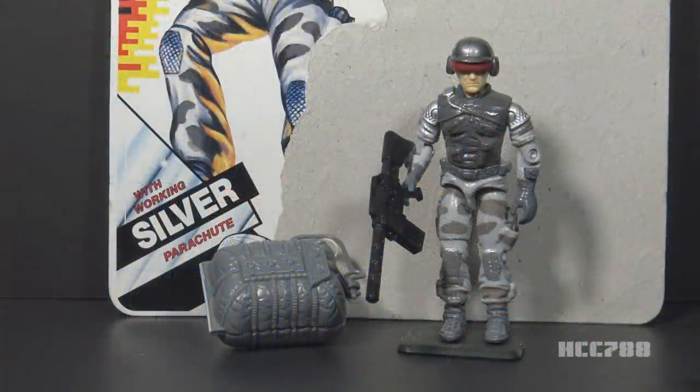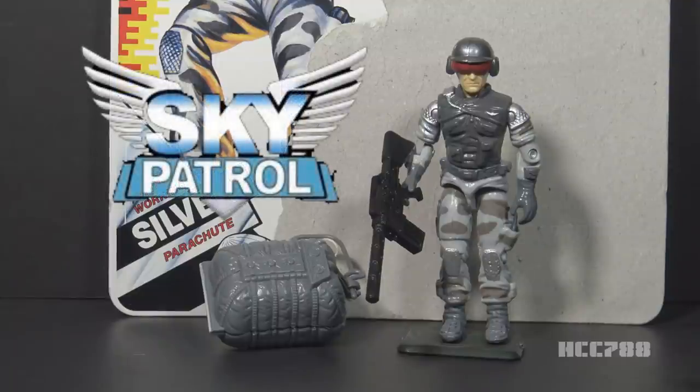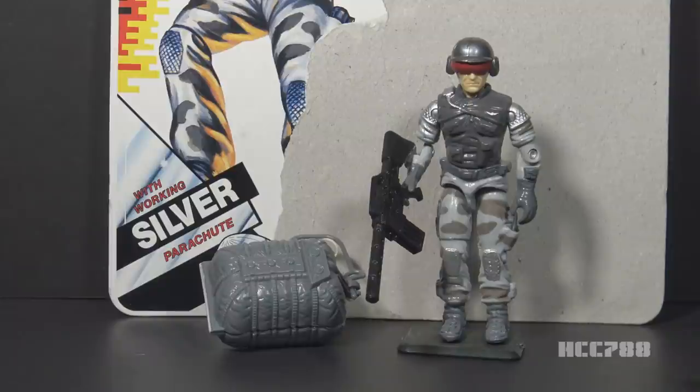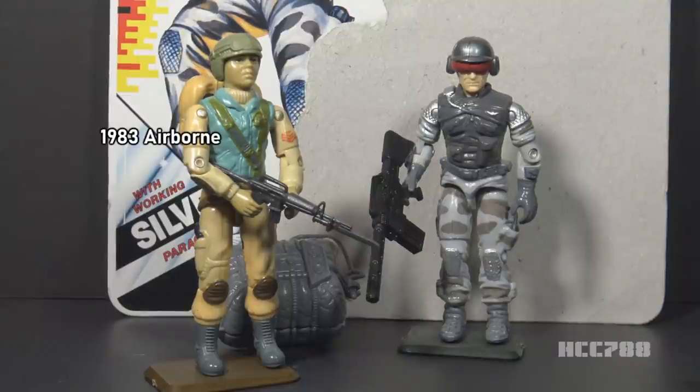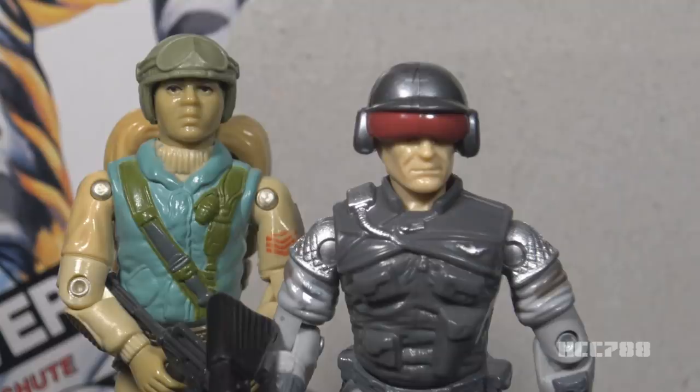This is Sky Patrol Airborne, G.I. Joe's Parachute Assembler from 1990. This figure was available in 1990 only. It was discontinued for 1991. It was part of the Sky Patrol subset. This is either the first or second version of Airborne, depending on what you count as a version. In 1983, G.I. Joe introduced the helicopter assault trooper Airborne. His real name was Franklin Talltree. He was a lawyer from a rich Native American family. The 1990 Airborne was none of those things — this is a different guy with the same codename.